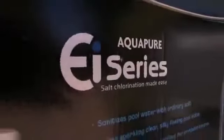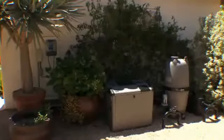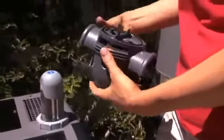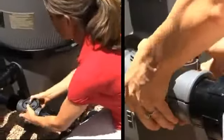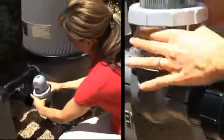The AquaPure EI is easy to install. With the simple and convenient 120-volt plug-in model, installation can be completed in as little as 15 minutes. User-friendly instructions guide you through the easy process of installing your AquaPure EI. Simply drill a few holes in the pool's return line with the provided template and drill bit. Snap the saddle clamp together. Attach the clear electrode cell.